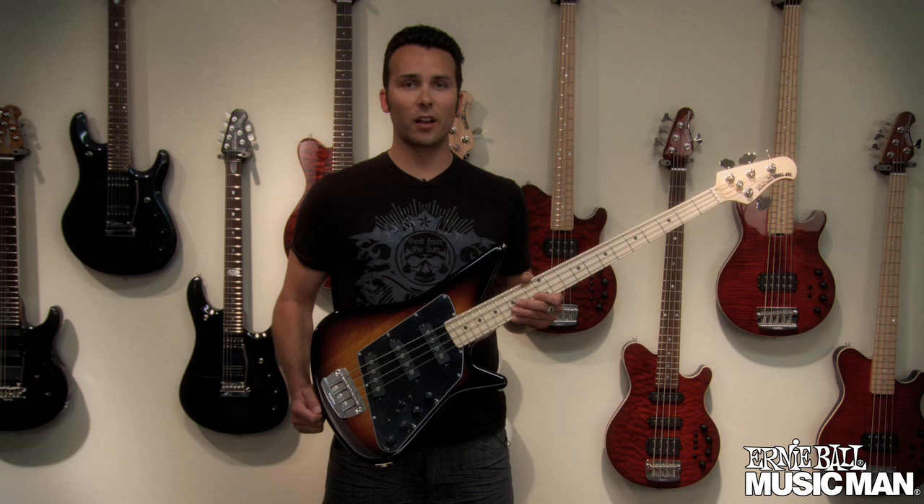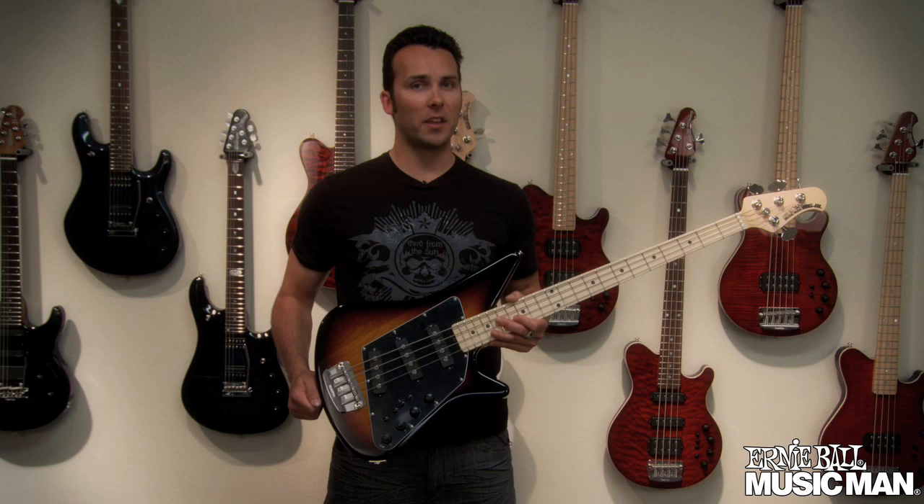Hi, I'm Drew Montell with the Ernie Ball Music Man Company, here to show you our brand new Music Man Big Al Bass. Built on the success of our signature series Albert Lee electric guitar, we've decided to create an instrument for all of you bass players out there.